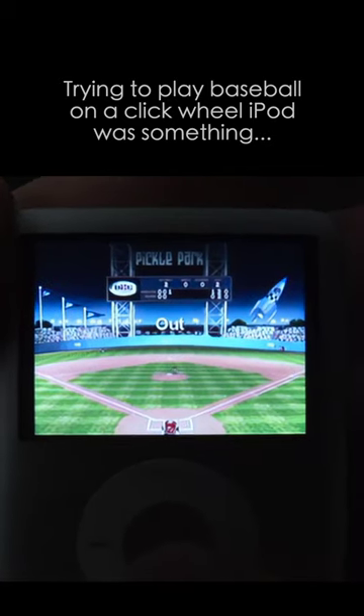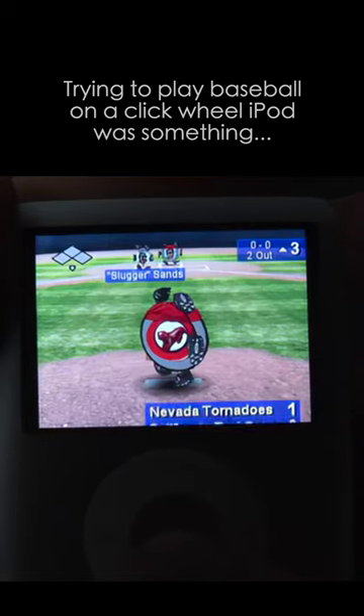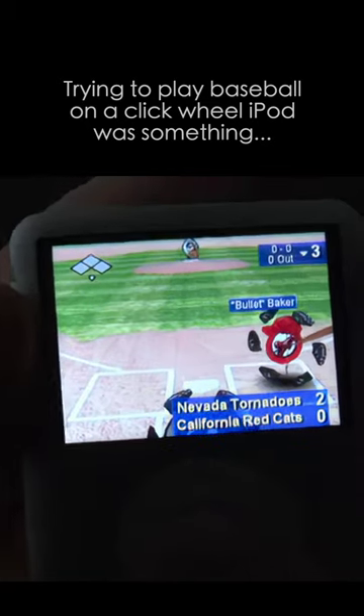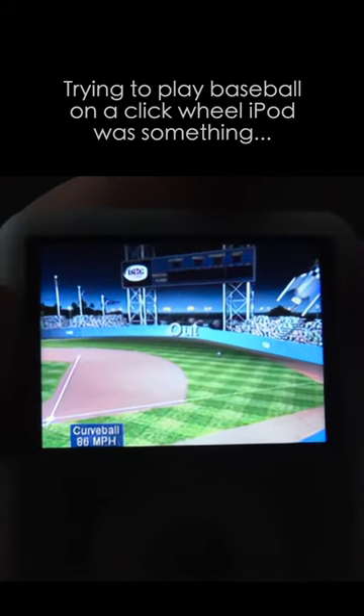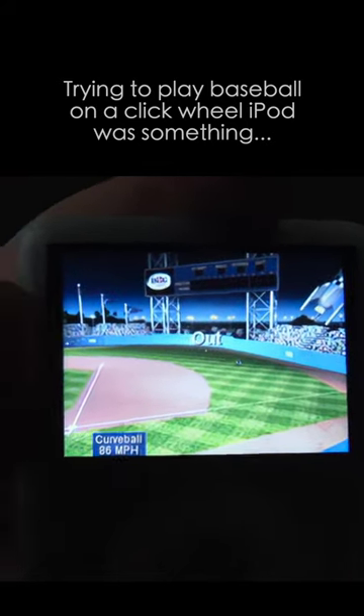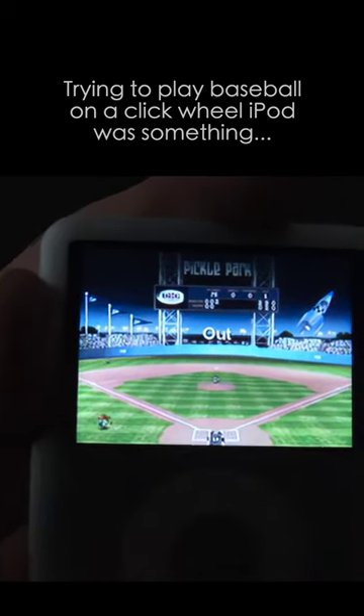You really don't have any control whatsoever over the fielder, so once someone hits the ball, whatever happens, happens. If I want to hit the ball, I can hit the middle button here — just like that. Don't have much control over it, or you can choose to flick your thumb around the click wheel.